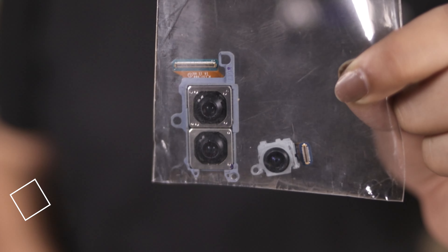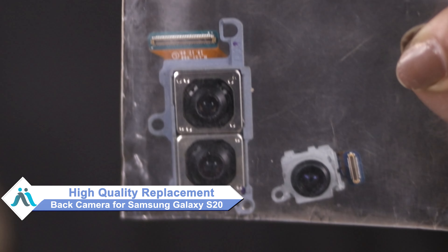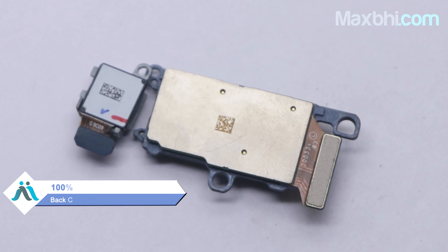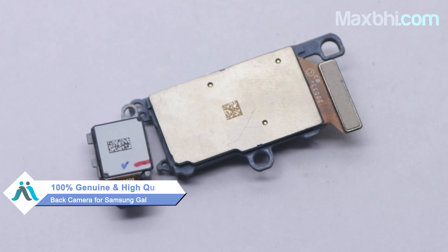Don't worry. You can now buy a high quality replacement back camera for your Samsung Galaxy S20 at a very affordable price from Maxp.com, and can fix your phone yourself at home or get it repaired by any professional very easily. You can buy a Samsung Galaxy S20 back camera from our website Maxp.com. This back camera is a 100% genuine quality product which works similar to your original product with a perfect fit for your Samsung Galaxy S20.